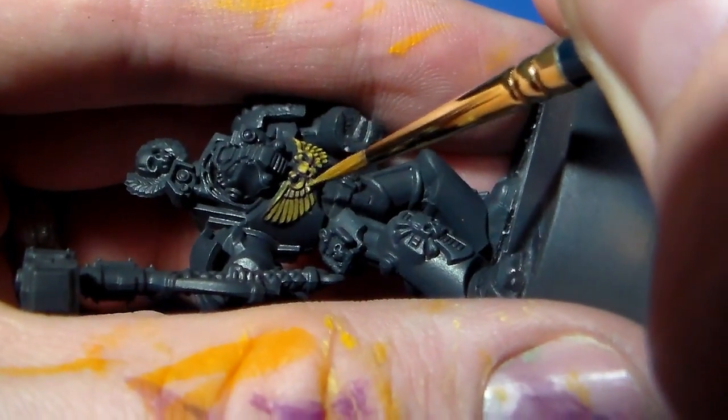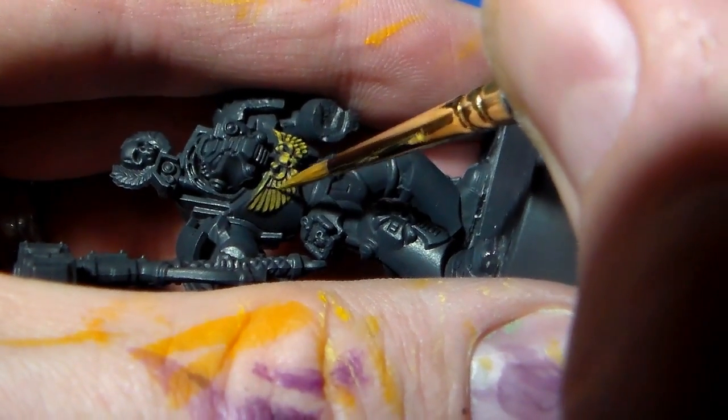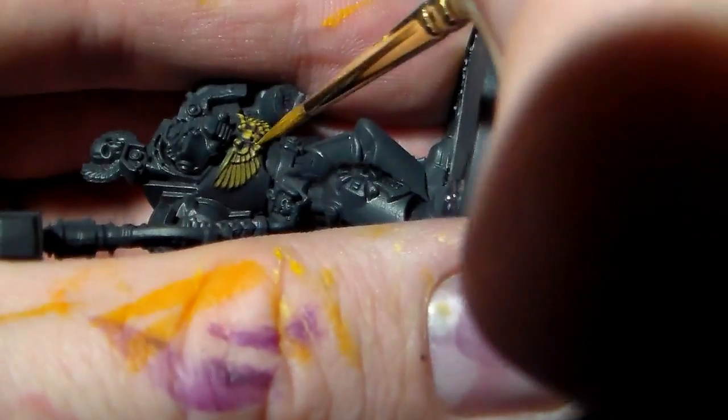At this point I'll also pick out the lower pieces of the eye sockets — which I didn't do with the leprous brown because it's such a small area — and also the top of the nose on the skull.